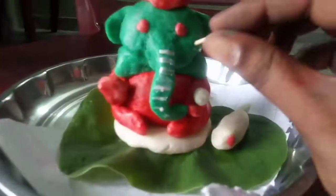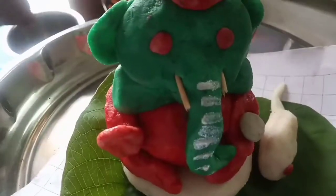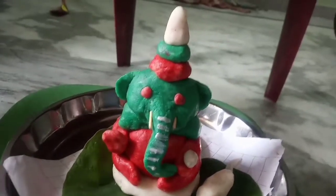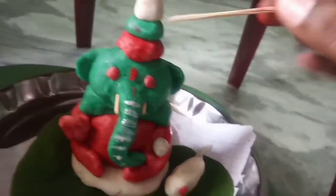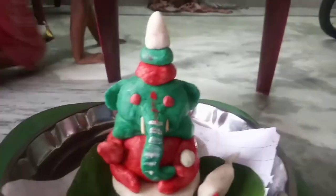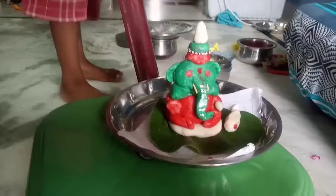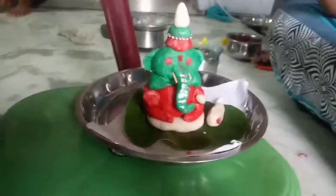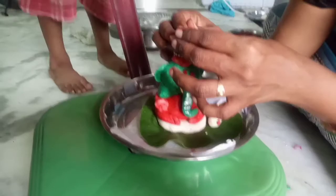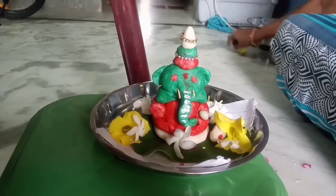I am going to work on the pot. Now I am going to be working a little bit on the pot. I am going to put it on the plate and put it on the plate as well.